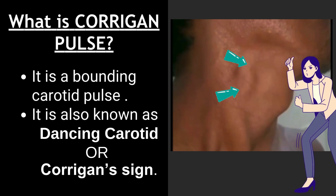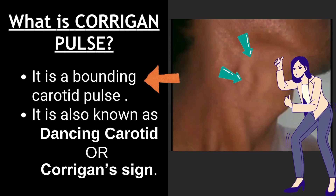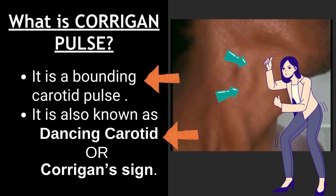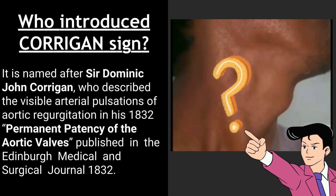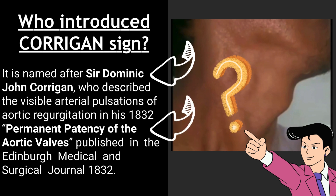Corrigan pulse is an abounding carotid pulse, also known as the dancing carotid or Corrigan sign. It is named after Sir Dominic John Corrigan, who described the visible arterial pulsations of aortic regurgitation in 1832.